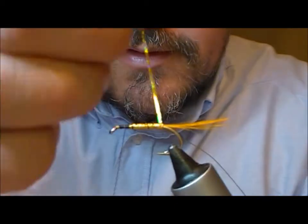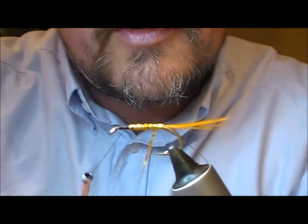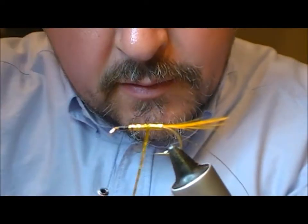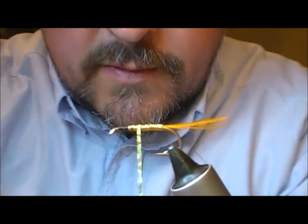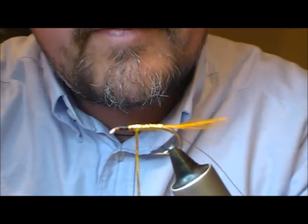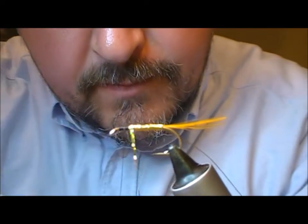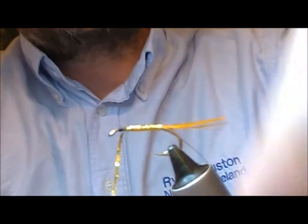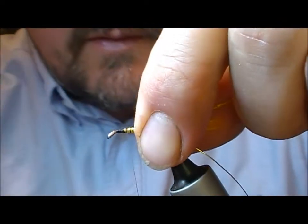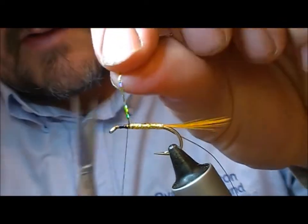And when I get to the back I'm going to be more careful on the way up. Tie that off and pull it back on itself.